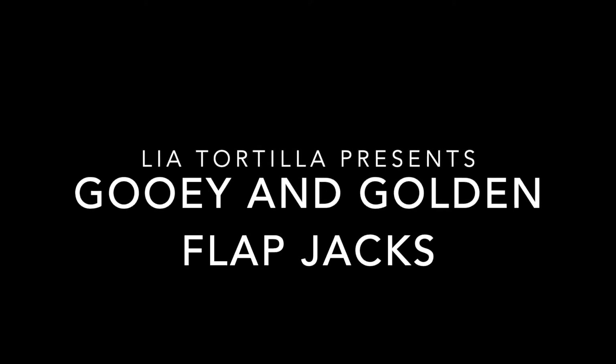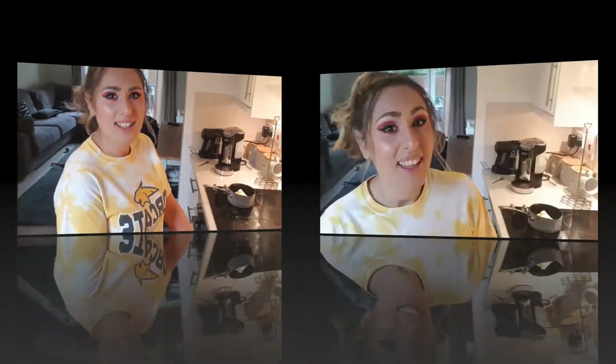Hey guys, it's me, Leah Tortilla. Today I'm going to be showing you how to make some seriously gooey golden syrup flapjack. This bake is so easy, you'll be like, why did I never try this before? And with only four ingredients, trust me, you won't be disappointed.